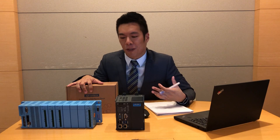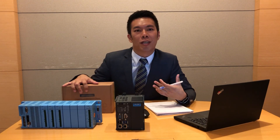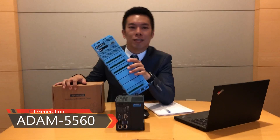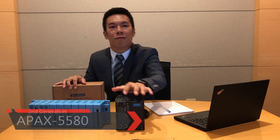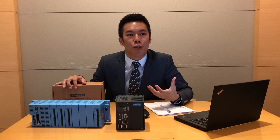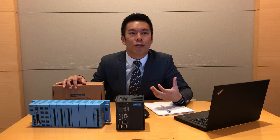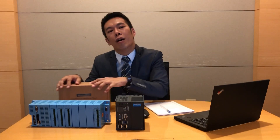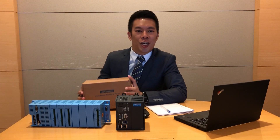You can see there are lots of different generations of our PAC products, such as the Adam 5560 and also the Apex 5580. In this video, we are going to introduce you to the new hardware design, new system structure, and all of the related functions in this new automation controller. Let's take it out now.